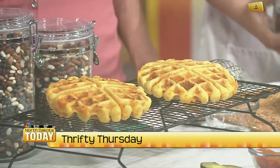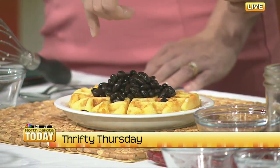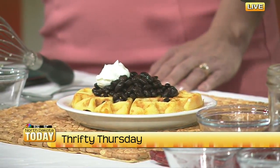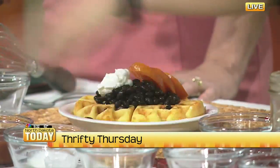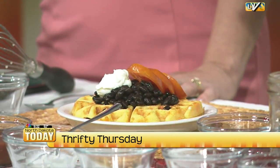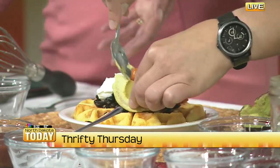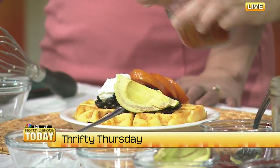We have a quarter cup of black beans in the middle — these are just heated through, drained and rinsed from a can. Then a couple of tablespoons of sour cream — I'm actually using Greek yogurt today because that's something I usually have on hand. We'll do a couple of slices of fresh tomato on top and a couple of slices of avocado. Making the waffle is kid-friendly, and also letting them choose the toppings means they're more likely to eat it.